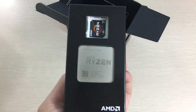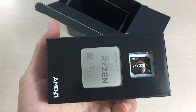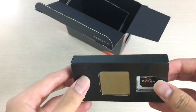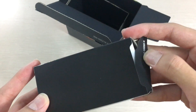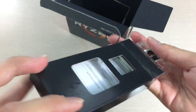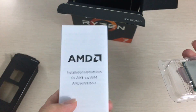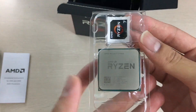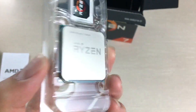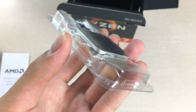Here it is — the only thing inside is the processor in a smaller box and the AMD Ryzen sticker, which I think is pretty neat. Let's open it up and take a look. Inside we have installation instructions and the CPU itself.